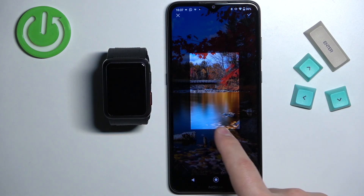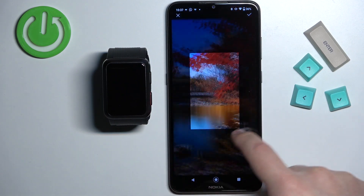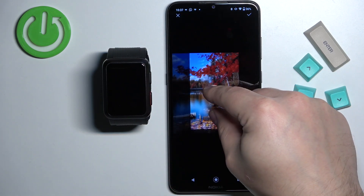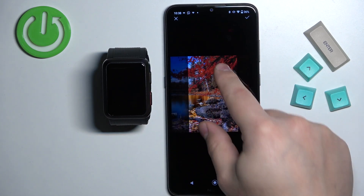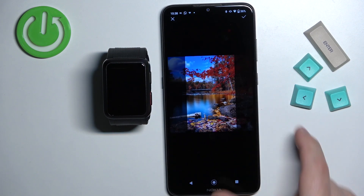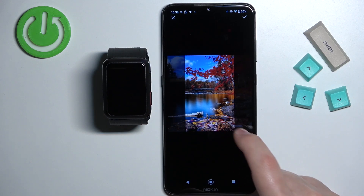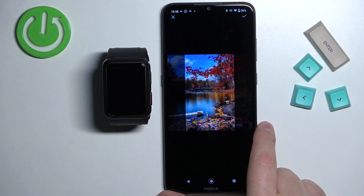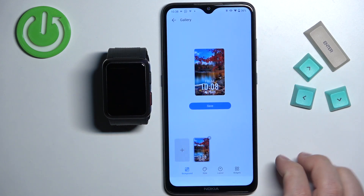Basically, whatever is going to be in this highlighted area is going to be on our watch face. We can move around the image like this, and we can zoom in or zoom out. Once you frame or select the part of the picture you want to use as your watch face — something like this maybe — tap on the check mark in the top right corner to confirm.